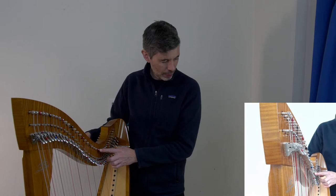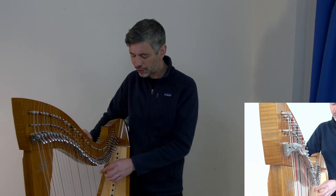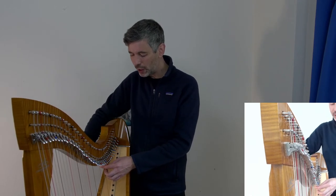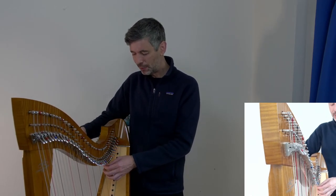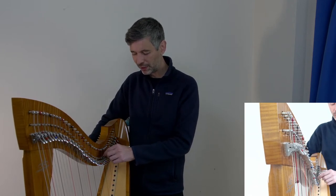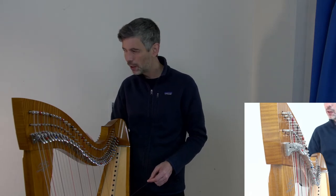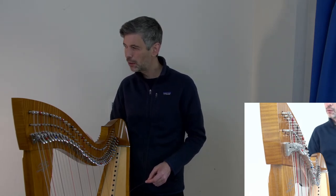We're on to a D string now. I got asked so many times in New Zealand what wood the harp was made of — more often than in any other country I've played in, though I could be wrong about that.